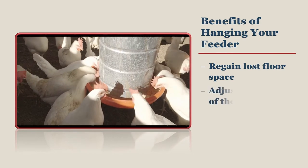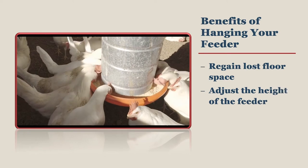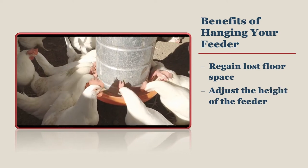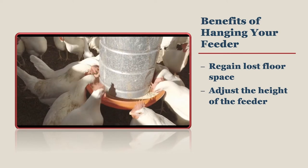Chickens should have feeders that are raised up to the height of the middle of their back. This is the rule of thumb regardless of whether your feeder is hanging or sits on the ground. Hanging feeders are very easily adjusted to be raised as your chickens grow taller.